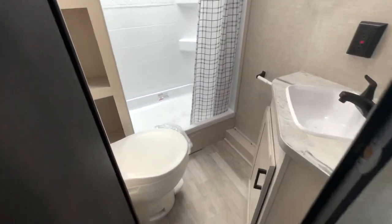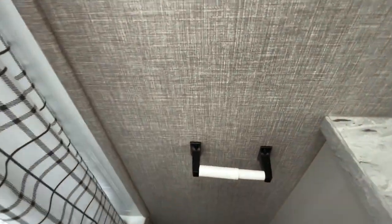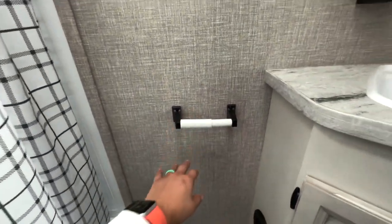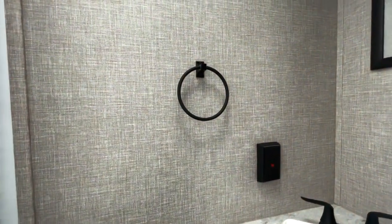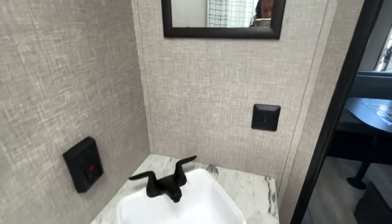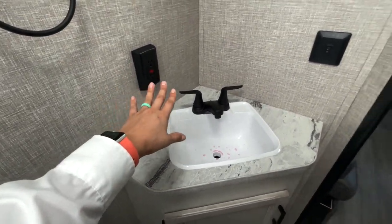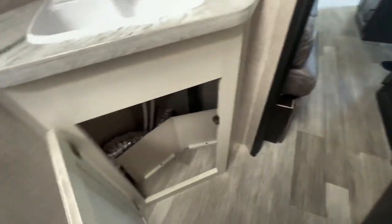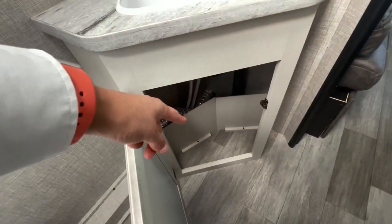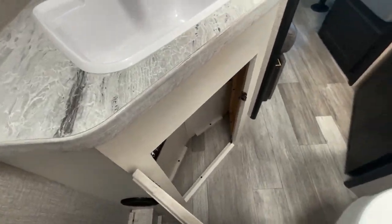Moving into the bathroom — you do have a plastic toilet here, but it is directly across from a nice toilet paper holder. You've got your towel rack. No medicine cabinet in here, just the mirror. You have your sink, little plugs for your hairdryer and whatnot, and some storage underneath. I do like how they don't put a shelf there so you can fit a little garbage can.